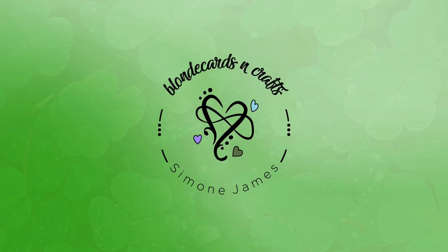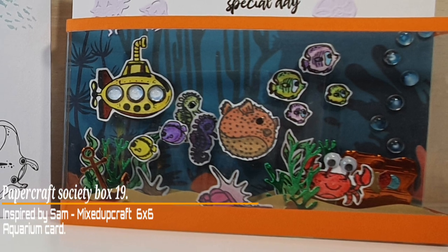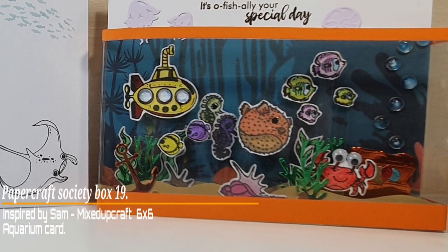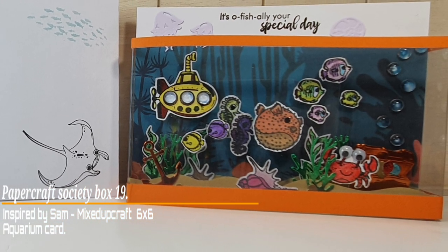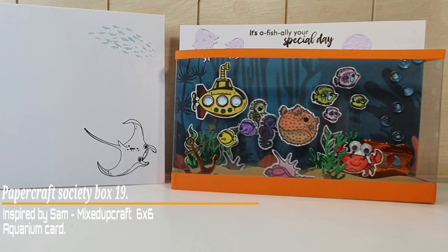Welcome to Blonde Cards and Crafts. Let's make something together. Hello Crafters. Today I'm going to be using the Paper Crafts Society Box 19 and the card I'm making is inspired by Sam from Mixed Up Crafts.